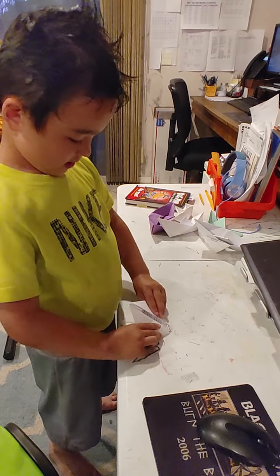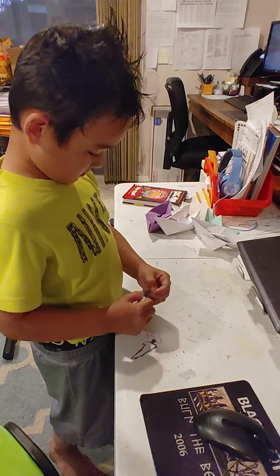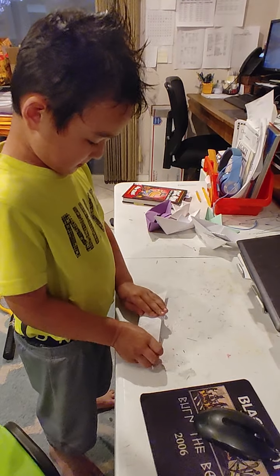Then we open it up. This is the final step — we open it, we take the flaps and open it.